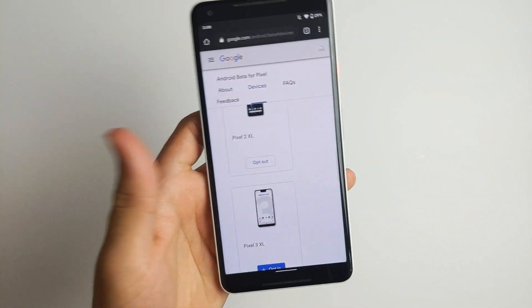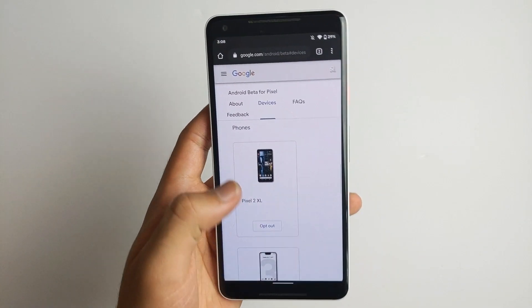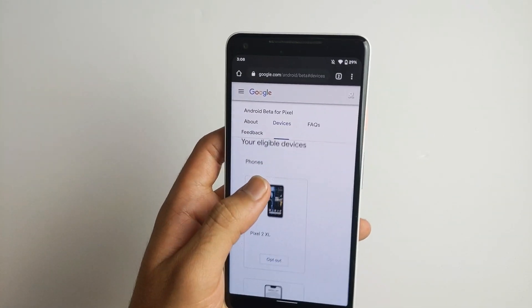So there you are. Make sure you guys are signed into Google on your Pixel devices. And here they are — Pixel 2 and Pixel 3. I have a Pixel 1 but it's not supported, so that's why it's not showing up on here.